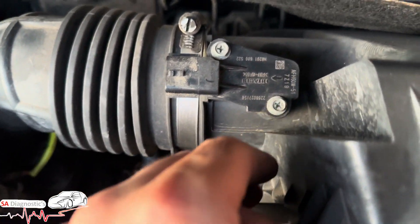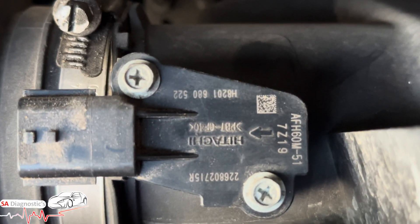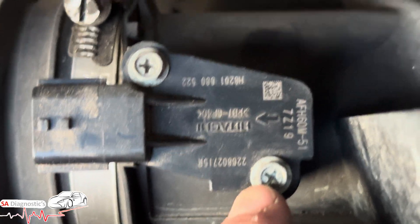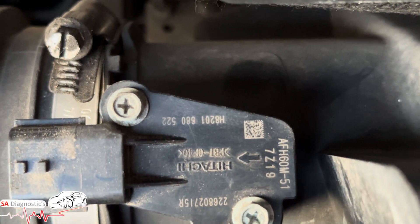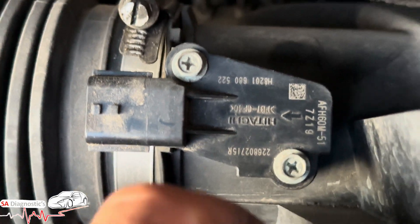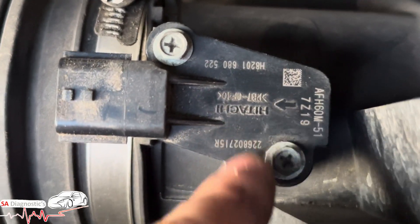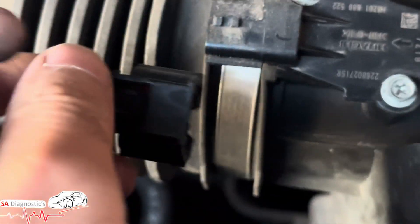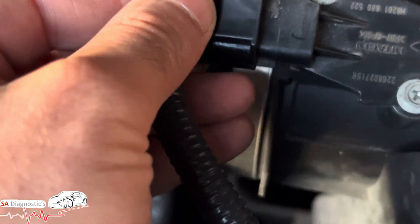This is your part number here. It's really easy to remove — just two bolts, size eight or seven, or even Torx. The point is: get OEM original. Once you get OEM original, it's a case of plug and play.